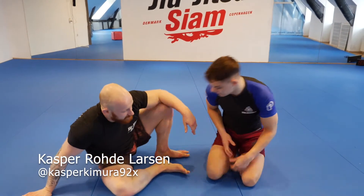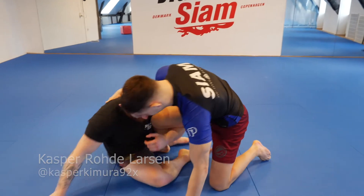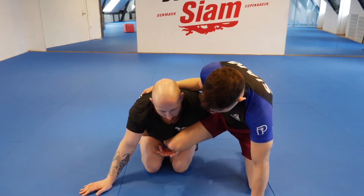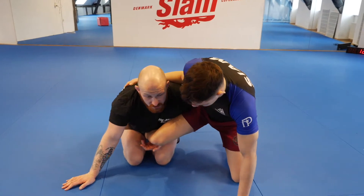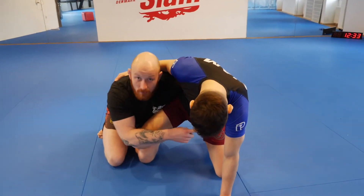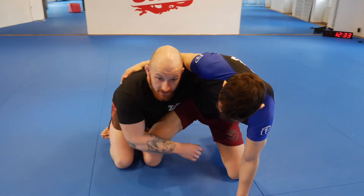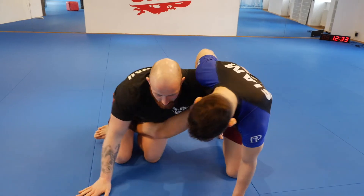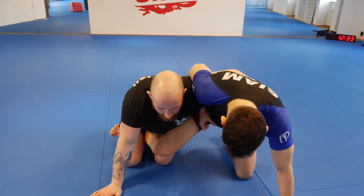Let's have a look at the single leg coming up here. In jiu-jitsu, especially in grappling, a lot of people go for the dogfight — the dogfight is excellent and you're very strong there, but if a guy has a good wrestling base it can be hard to deal with.